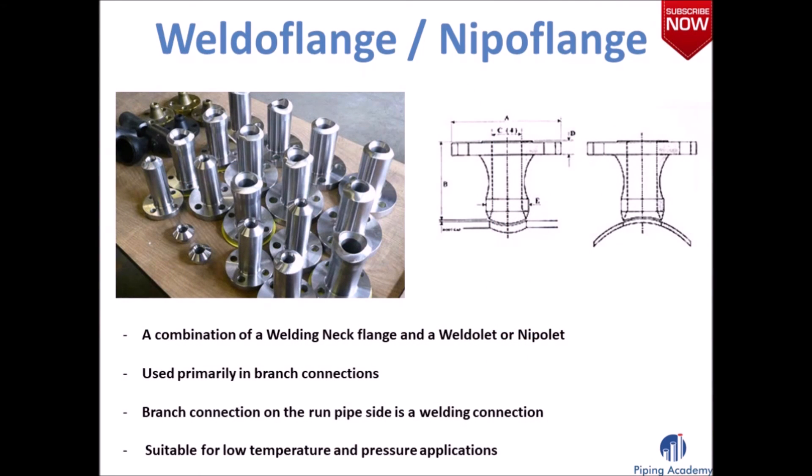Finally, the weldo flange or nipple flange. These types of flanges are a combination of welding neck flanges and a weldolet or nipple end. You can use a weldo flange or nipple flange whenever there is a need for branch connections. The branch connection on the run pipe is a welding connection and is suitable for low temperature and pressure applications.